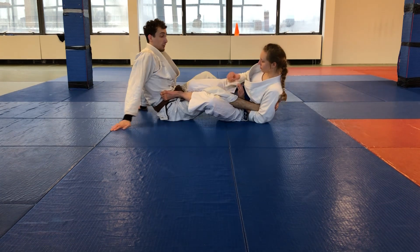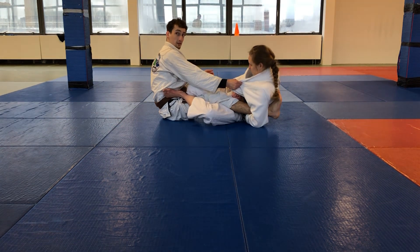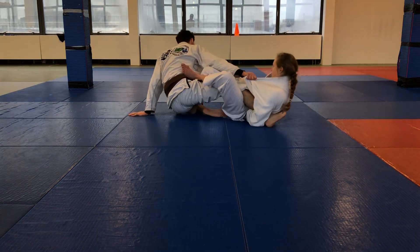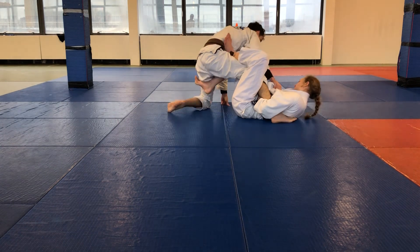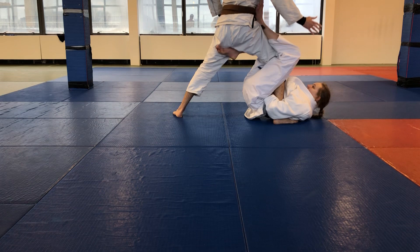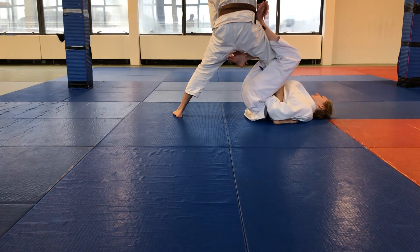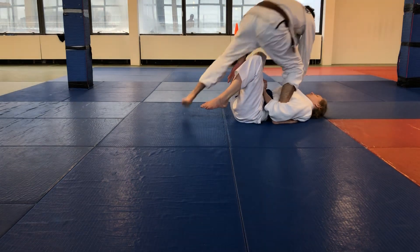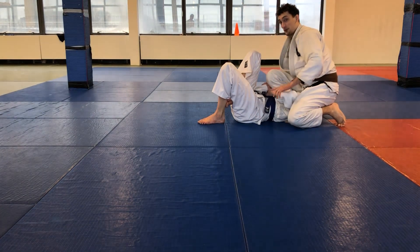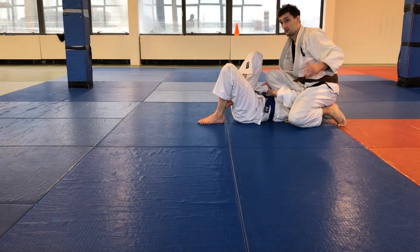Footlock escape: I want to make a boot and pull on the collar like this. Now I'm going to turn all the way to the left, I come on my knee and I try to stand up. Now I come up — I let go of the collar, I grab the toes, I grab the shin, I push it off, and now I make the back step. I step, I sit on the shoulder — one, two, three points.